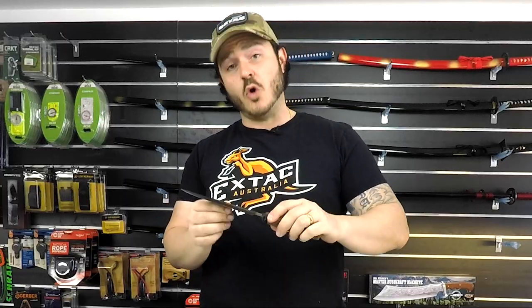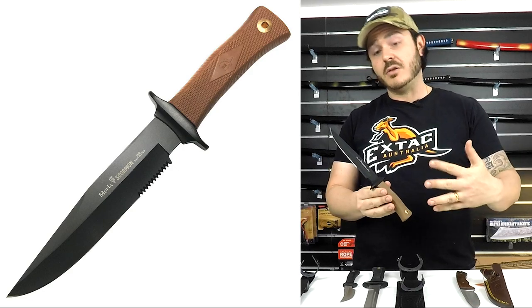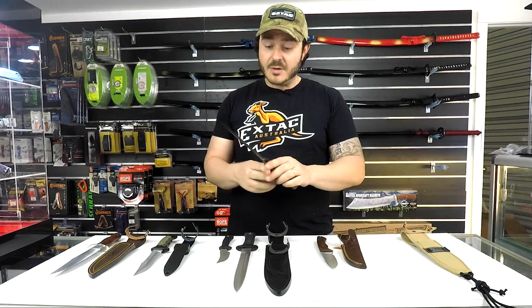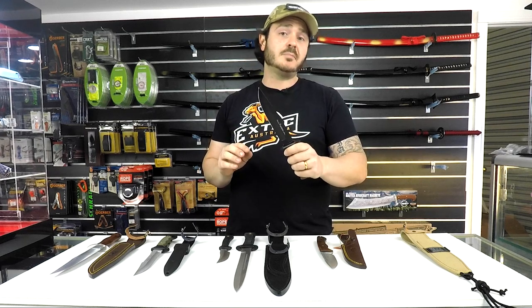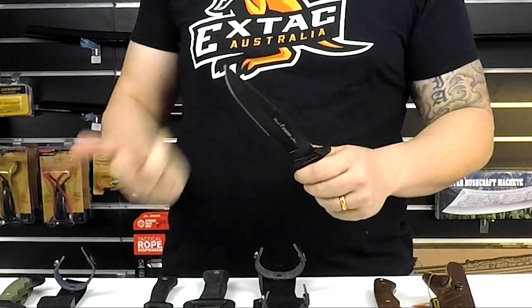The first one I'm going to show you is the Muella Scorpion. Straight off the bat you can see this is a very tactical style knife and it is quite large. It does feature a Teflon coated blade and the stainless steel they're using is called Inox, giving you really good corrosion resistance and really good edge retention. You can see that it does have some serration, so any guys looking to cut some rope or webbing, it's nice to know that you've got that option.